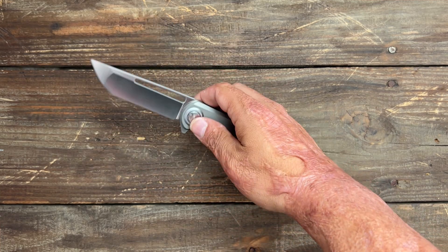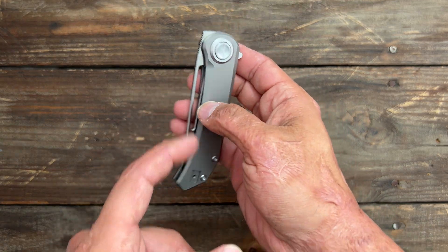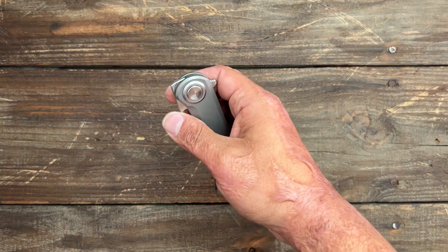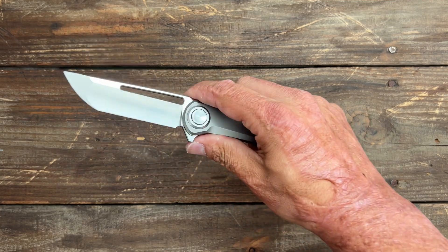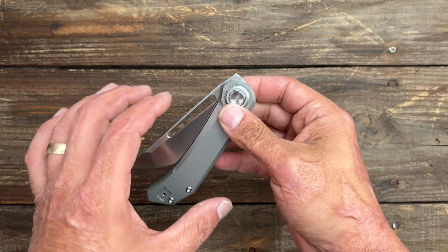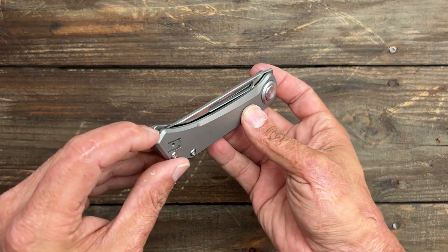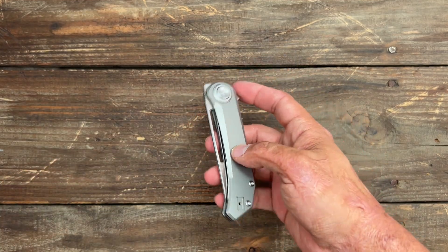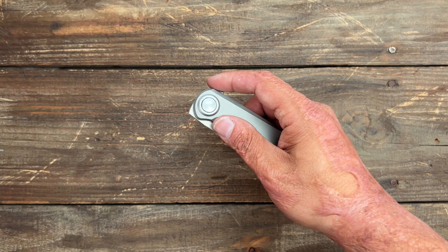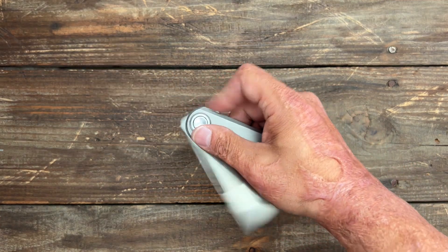You can slow roll it, but it's a little more difficult because of how low the blade sits. I can do it reliably — I can even thumb flick it. It would be a little easier if the blade sat up a bit higher, but then you've got to worry about that tip, so I get it. The second favorite for me is the regular flipper — it fires out pretty nicely.